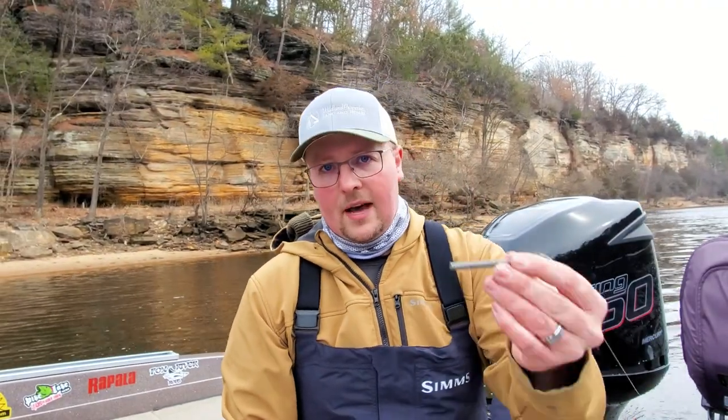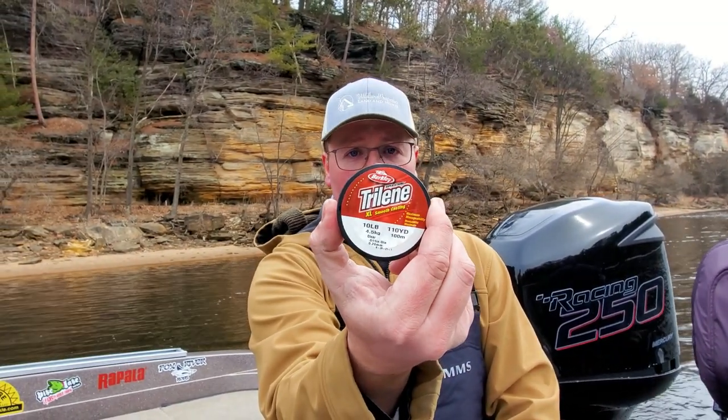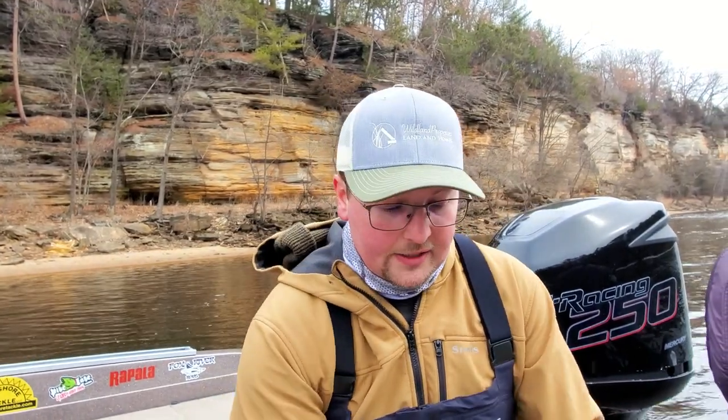So we've got our weight, our three-way swivel size 4, and 10-pound mono. I like the XL or the XT Trilene — it's a good standby, works great. Now let's talk about flies.